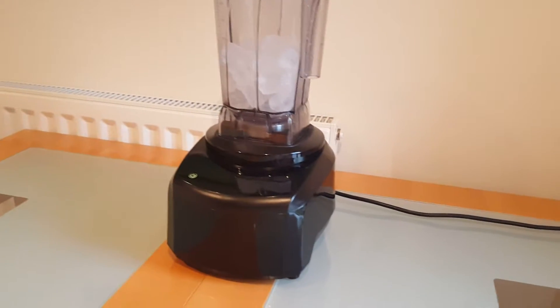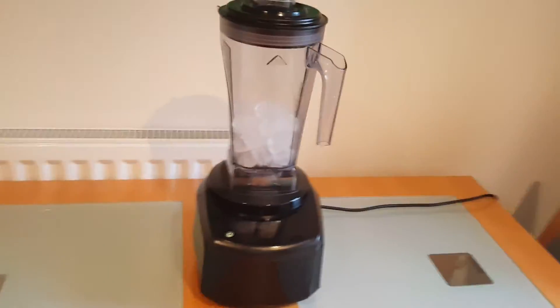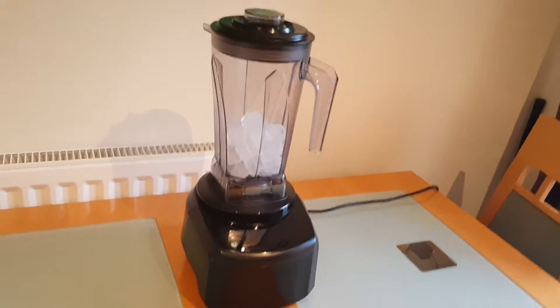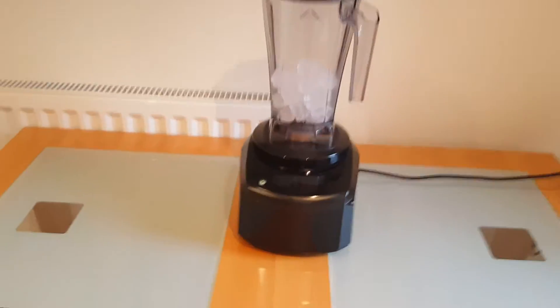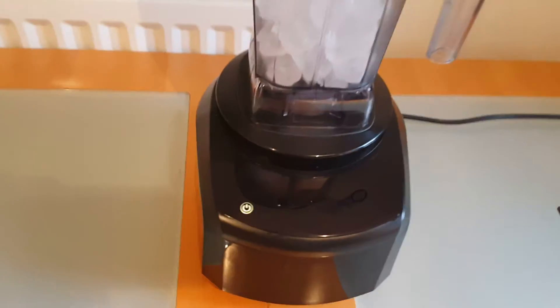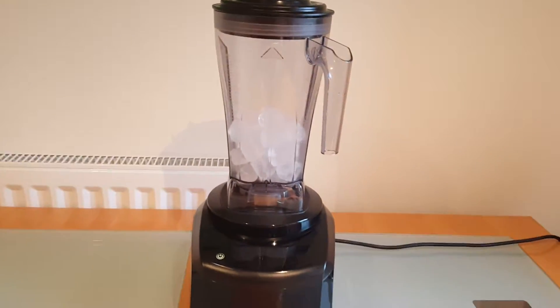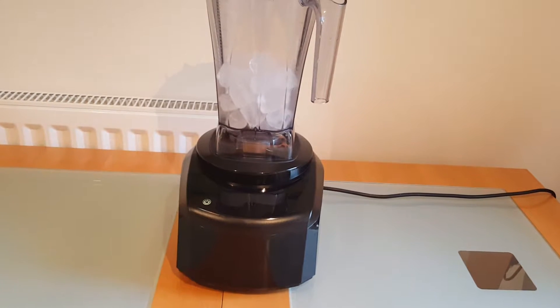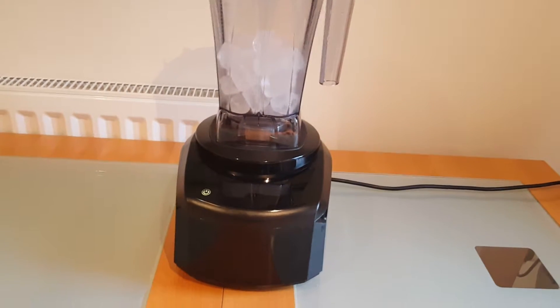Brushless motor blenders at the moment are generally going for over a thousand pounds or thousand dollars — that sort of thing. It just shows the quality of the technology on the Quantum. Being brushless, it's a lot quieter than other commercial blenders. It's still a commercial high-power blender, there's noise to it, but it's significantly quieter.